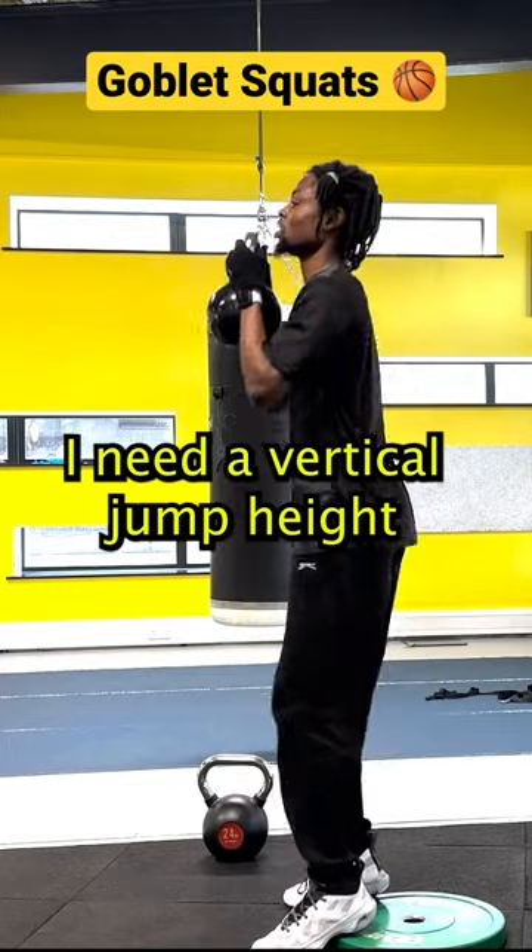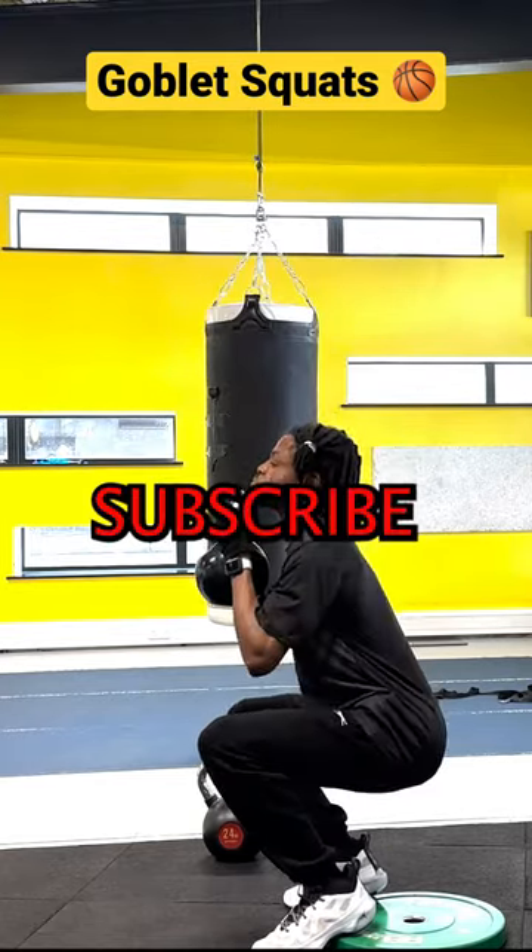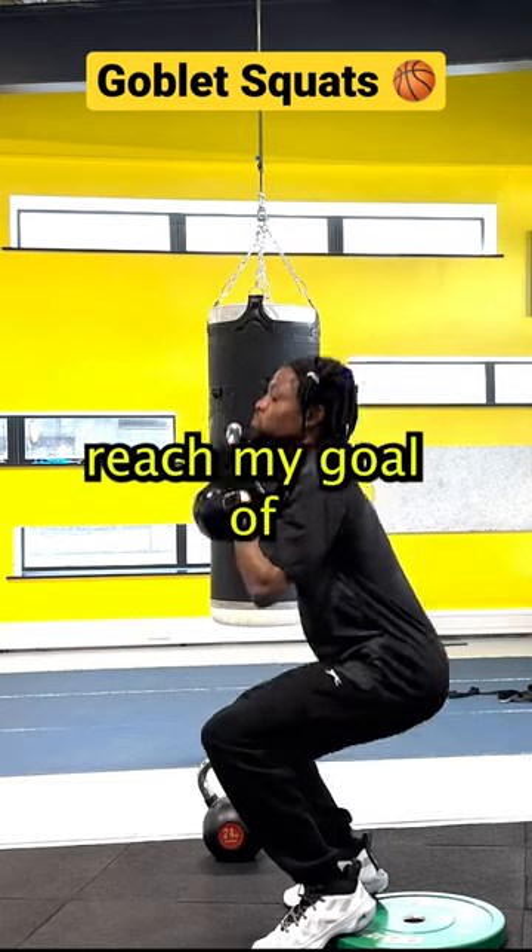I need a vertical jump height of 28 inches to dunk a basketball. Subscribe to see me reach my goal of dunking a basketball.